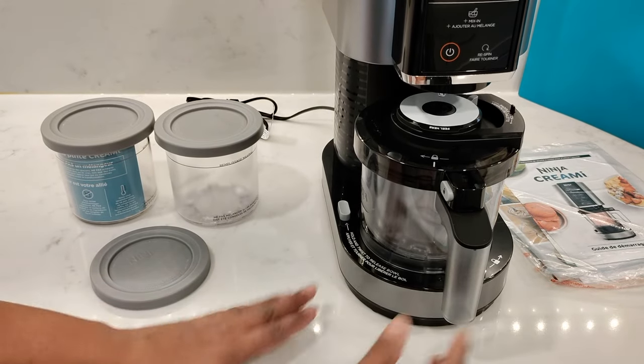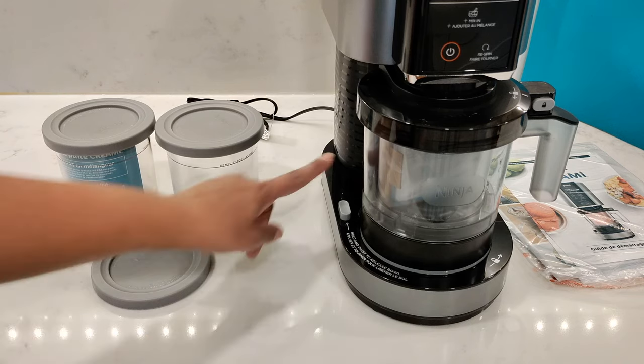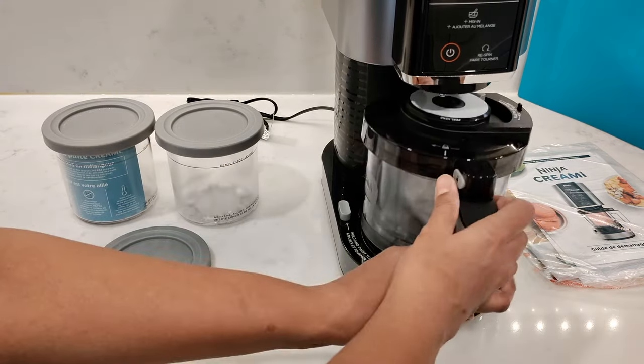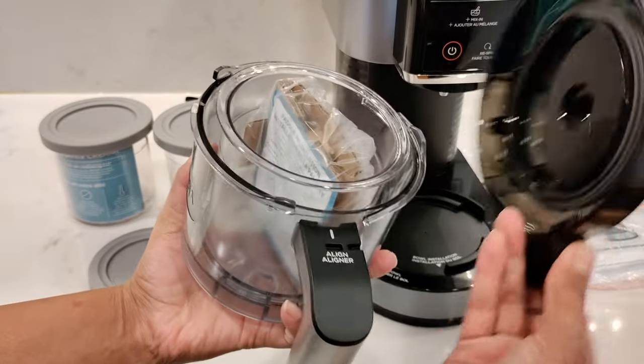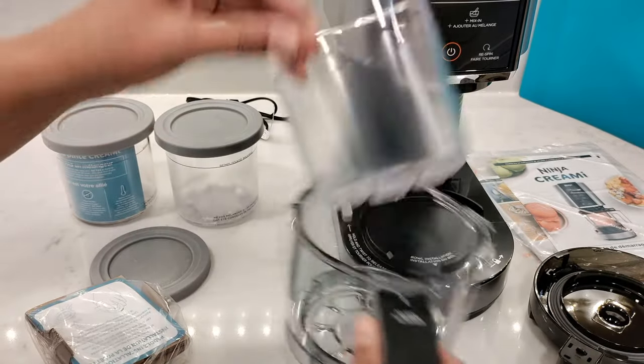Once you've unboxed your Ninja Creamy, you'll see just how easy it is to use. If the outer bowl is locked in, simply press the release button on the left here while twisting the handle clockwise to remove it. To open the lid, press the unlock button here and twist it counterclockwise to open it. Inside you'll find the paddle and also one of the pint containers.